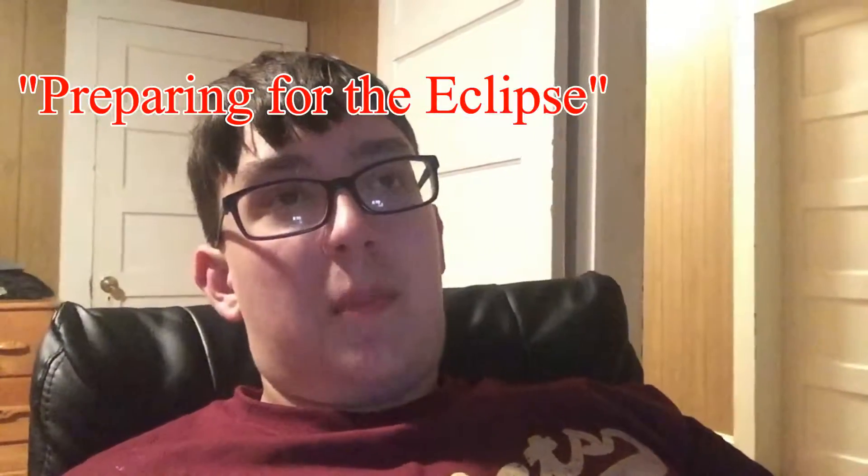The reason we made that is because we are preparing for the eclipse. I had to do a little preparation and look up when the eclipse actually is. The eclipse starts at 1:10 and 8 seconds tomorrow, and then the total eclipse is at 2:39 and 2 seconds. That totality lasts a minute and 57 seconds, so it'll go until about 2:40:59. A minute and 57 seconds worth of totality.